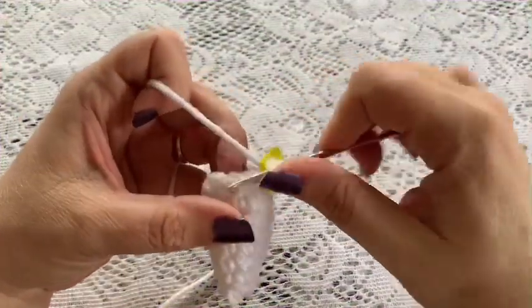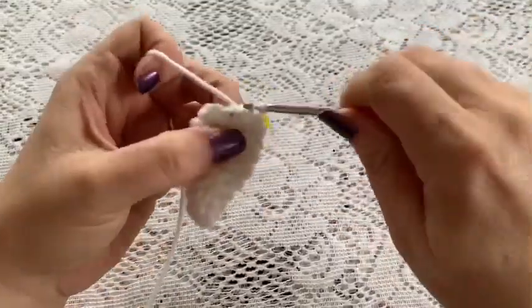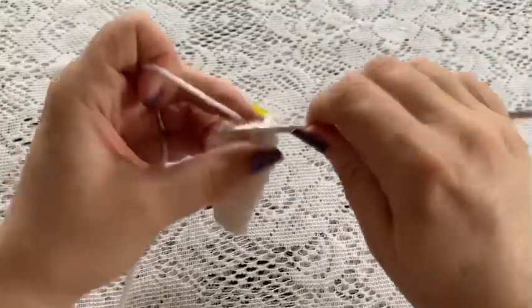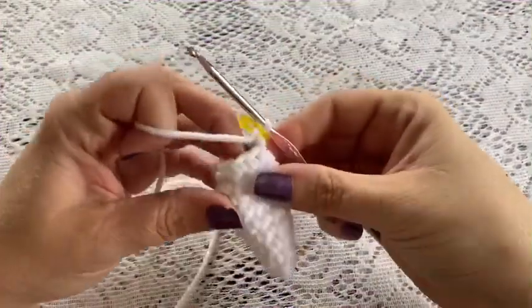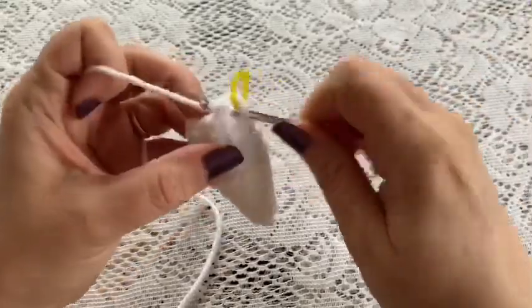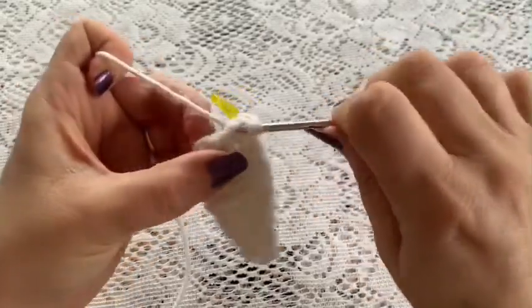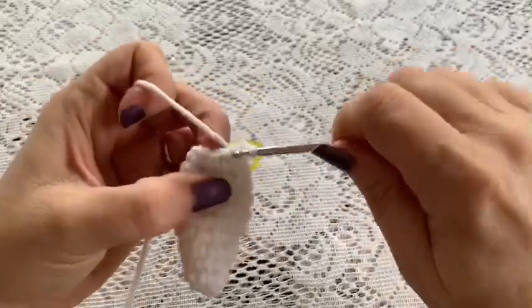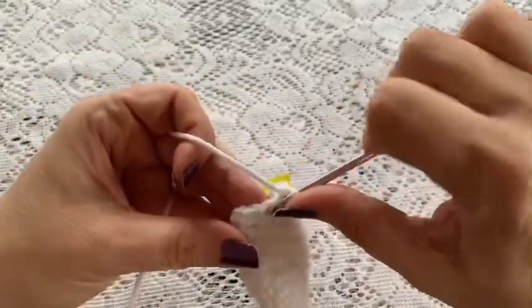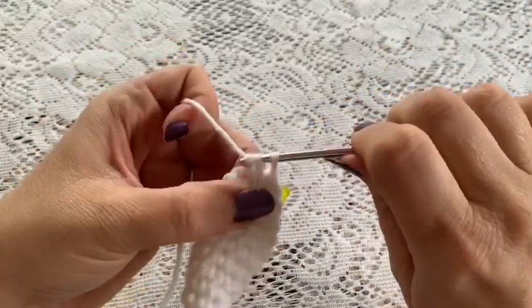For round 10 do one single crochet in each stitch all the way around — once you finish this round you should still have a total of nine stitches. For round 11 your repeating sequence will be one single crochet followed by one decrease. Repeat that all the way around, and at the end of this round you should have a total of six stitches.